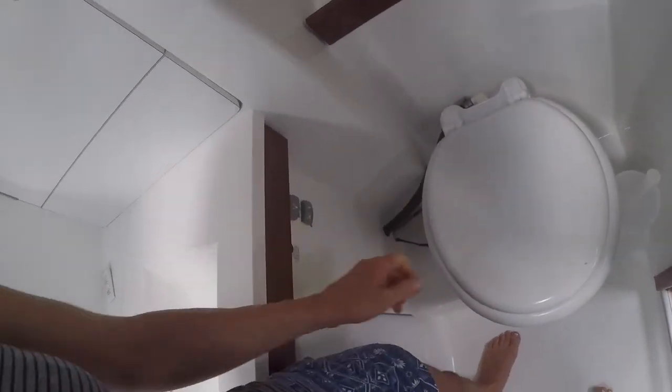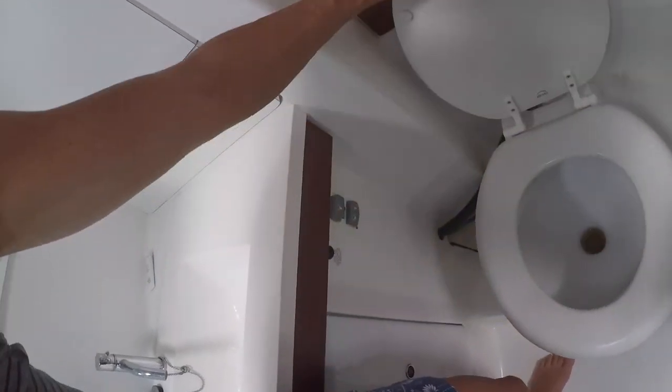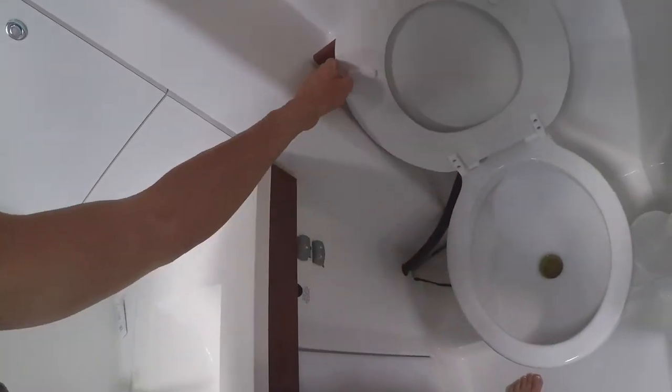The toilet seat is fixed, and look, tada! It all works. Yes! All right, one thing fixed, and the clutch handle to go.